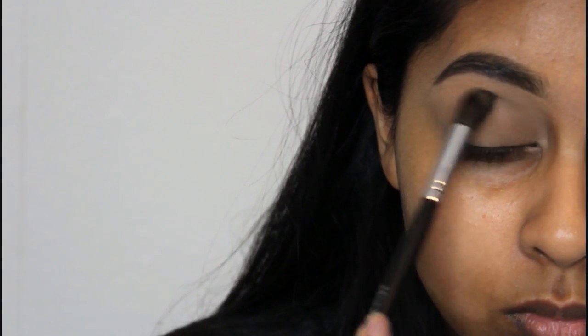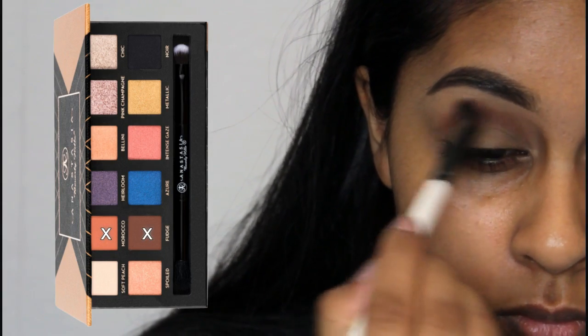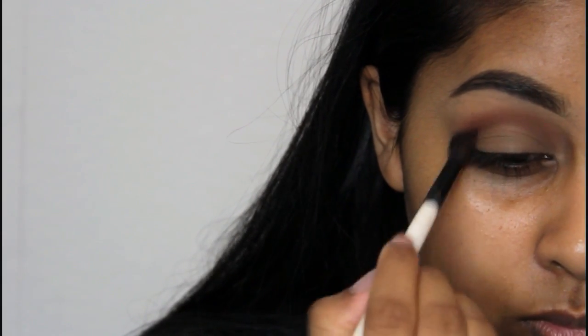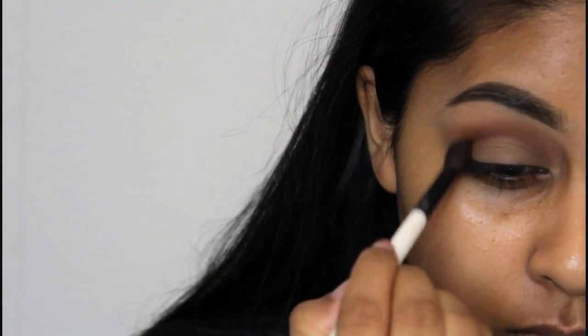Makeup Geek eyeshadows are now available on beautybay.com, so I'll link that in the info box. Then I'm going to use Morocco and Fudge from the Anastasia Shadow Couture palette and really concentrate on the crease, rounding off the outer corner — you don't want to make it a V shape, just round it off.